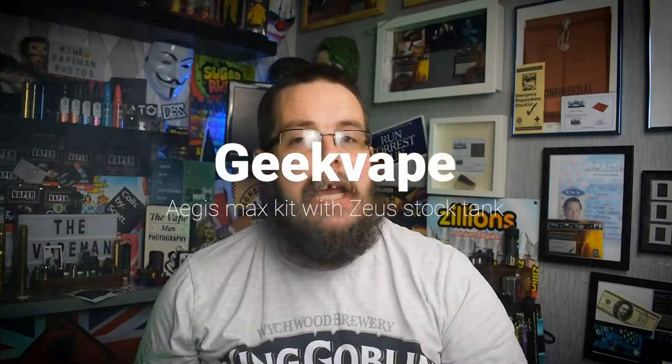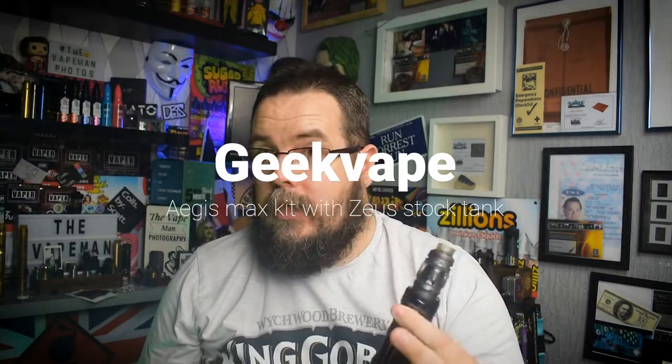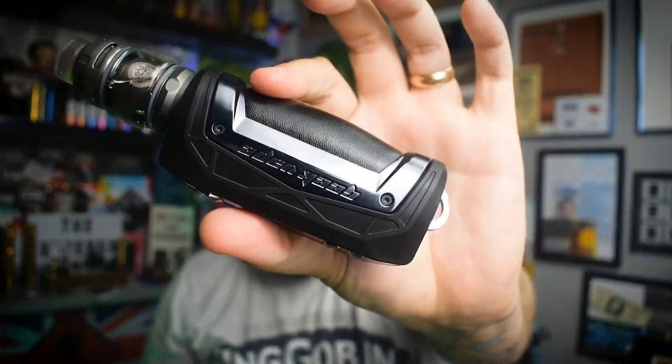What's up guys, the Vape Man Photos, and we are back again with another review. This one is a hardware review and this is the Aegis Max kit from Geek Vape. This was sent over directly for the purpose of this review. Not going to go into the unboxing of this one because it was sent in a pre-production reviewer's pack, which is just basically a black box.